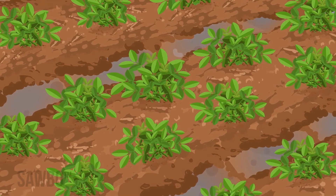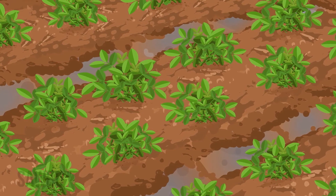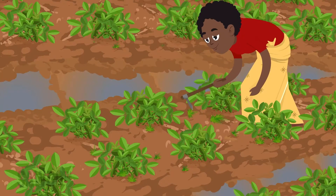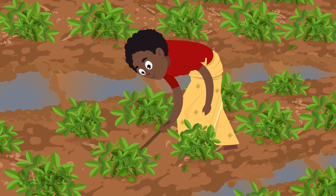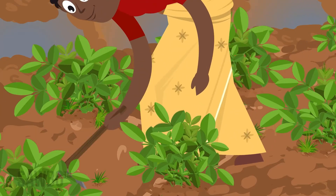Planting seeds at the right distance apart will provide good ground coverage to help prevent weeds and diseases, and shade the soil keeping it cool and moist for longer. Following these planting steps will give you more yield and better groundnuts. Keep your garden weed free until the groundnut branches cover the ground, at least 60 days.